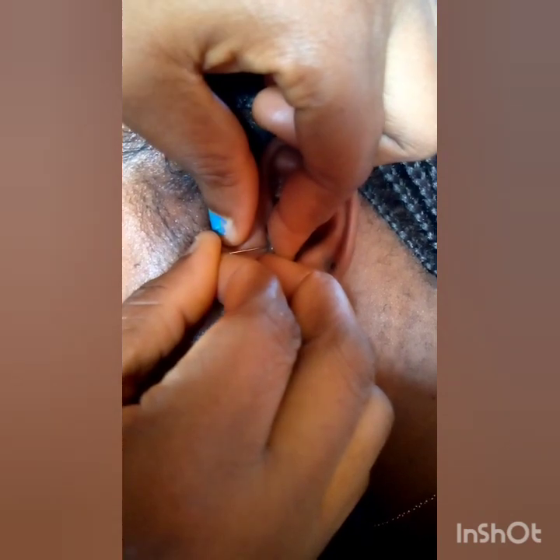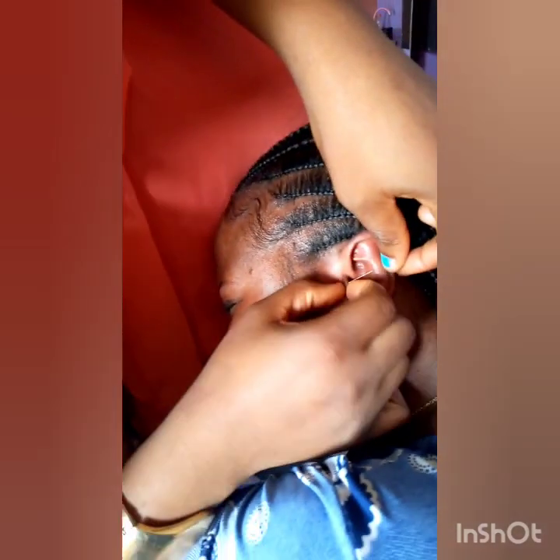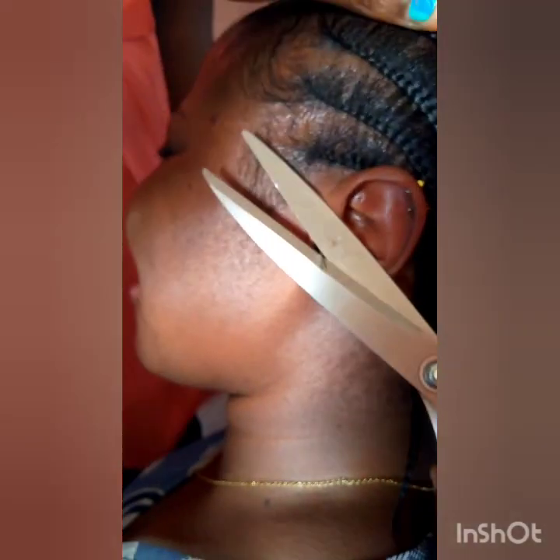Using the pin method for piercing is very easy, it heals quickly, and it's painless. We are done with the piercing. Please be careful while you are cutting the excess office pin.